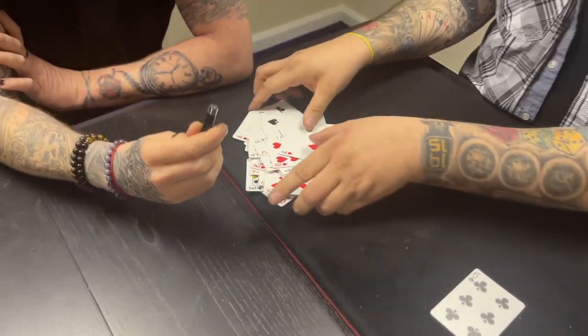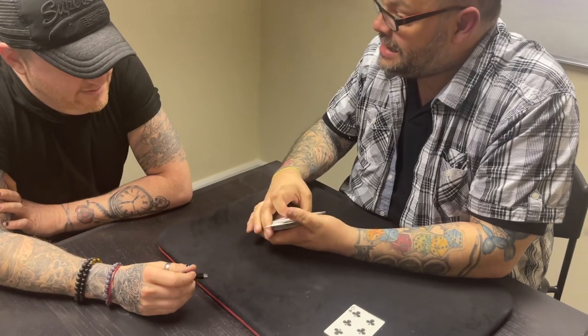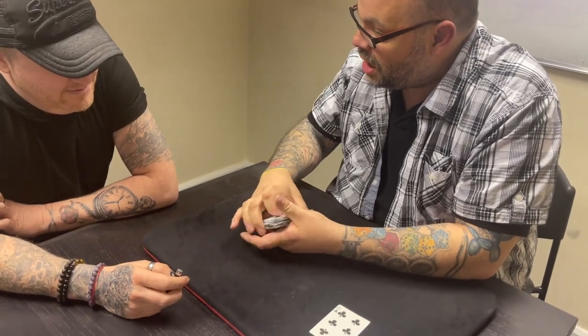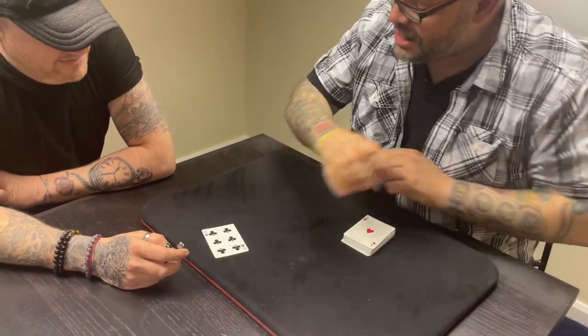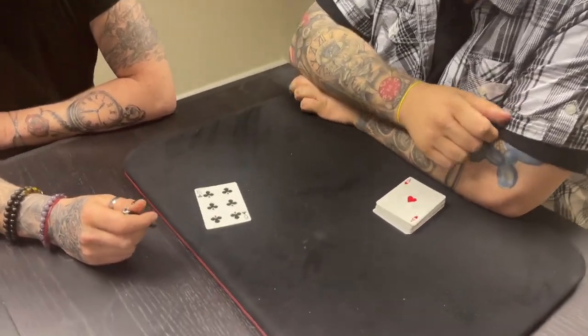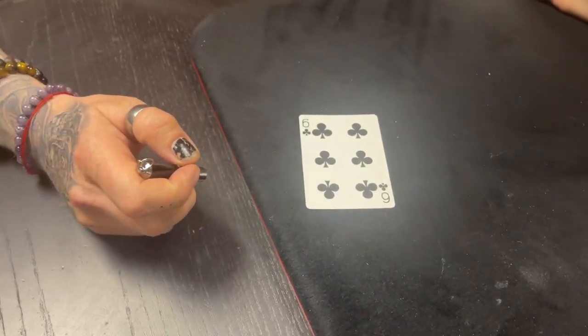Here's the interesting thing - I told you you can name any card, you named the six of clubs. We UV'd all these and you saw there was no X, right? And you chose the six of clubs - right there it is. Why don't you check that one out, give it a shot.